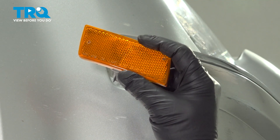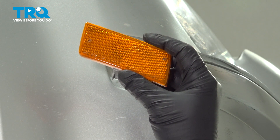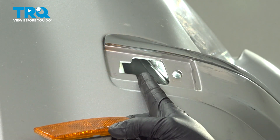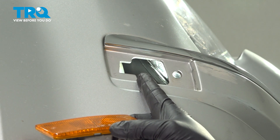In this video, we're going to show you how to replace your front bumper marker light in your 2005 to 2010 Chrysler 300. It's located right here in your front bumper. The process for this is the same for the driver's side.